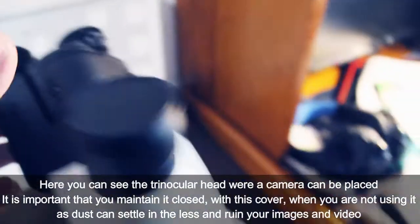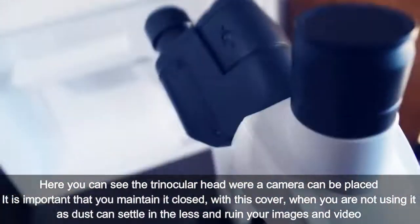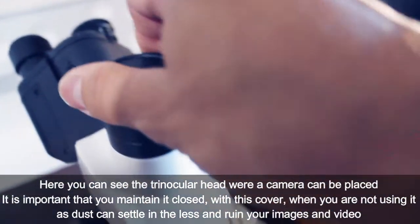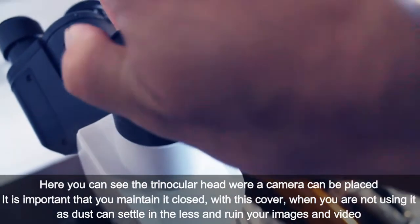Here you can see the trinocular head, where a camera can be placed. It is important that you keep it closed with this cover when you are not using it, as dust can settle in the lens, harming your images and videos.